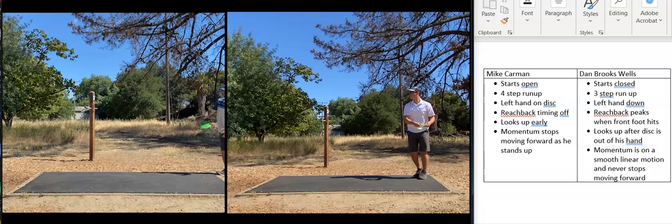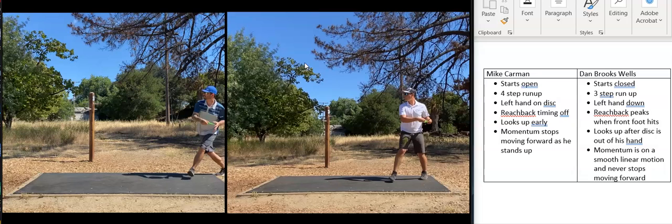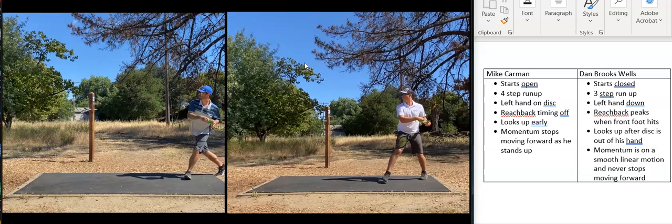They both start differently because Mike has a four-step run-up and Dan has a three-step run-up. Dan starts his body off closed — his entire walk-up is in one linear motion, while Mike's got a little bit more movement going on. Dan starts off with his right foot, Mike starts off with his left foot.